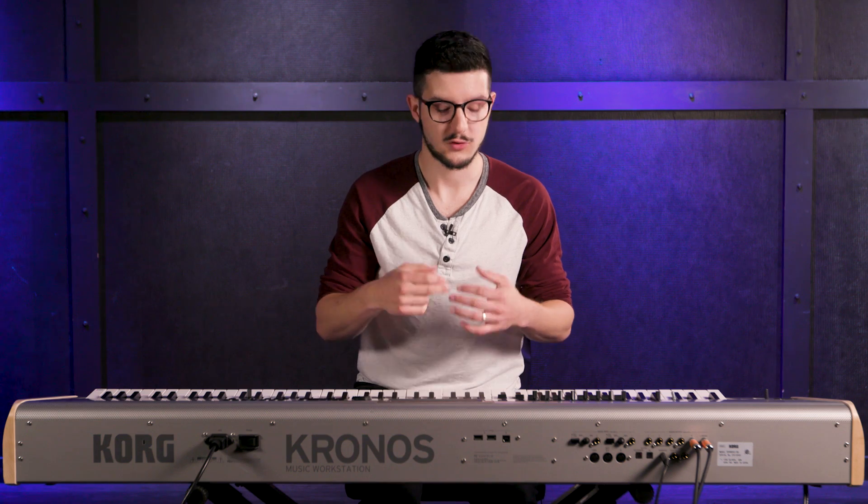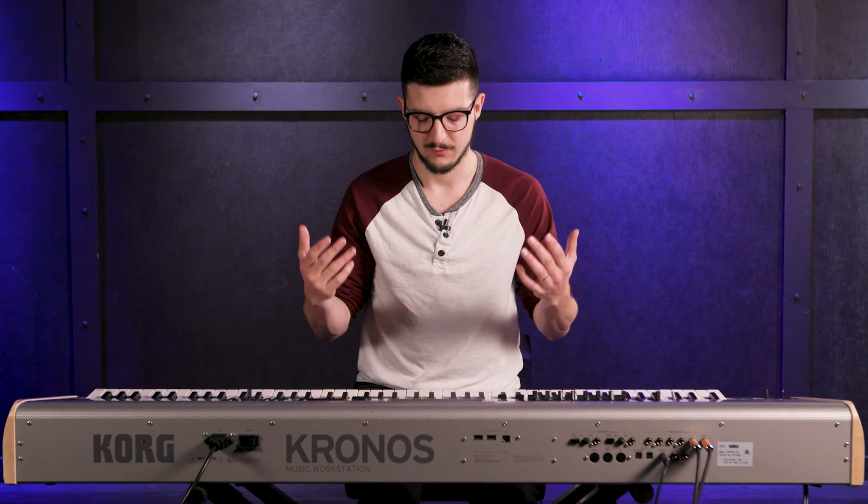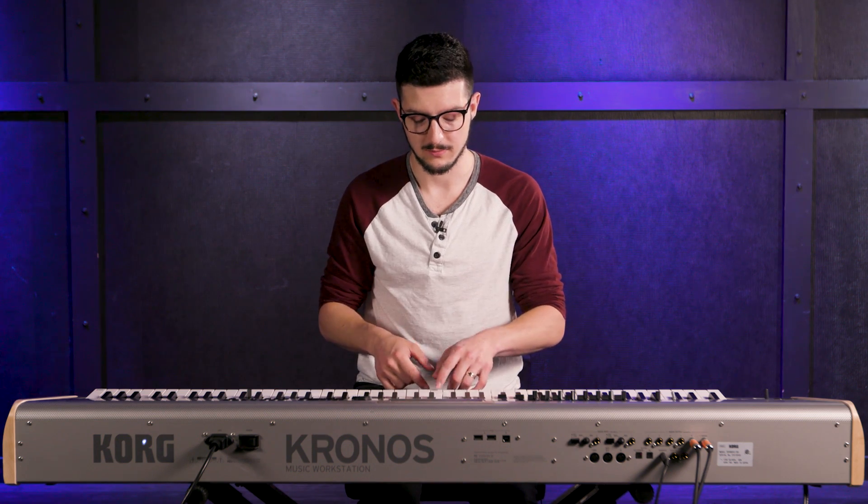One of the cooler features about the piano sounds on the Kronos is the attention to detail, and one of those details is string resonance. String resonance is very simply — for example, if I were to play middle C and hold and sustain it, and then play another note on the keyboard, the strings will resonate against each other. So that's string resonance — you're not just hearing the string of the note you're holding, but you're hearing other strings resonate as well, and other pitches.